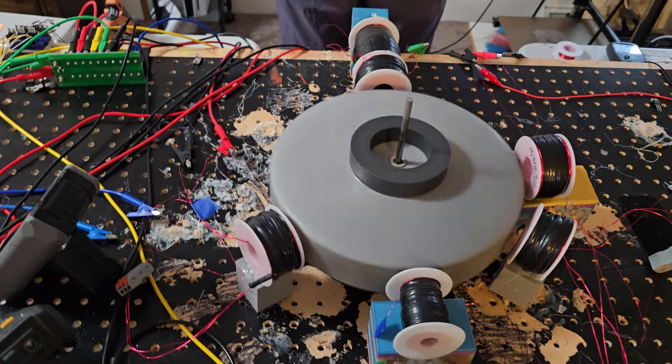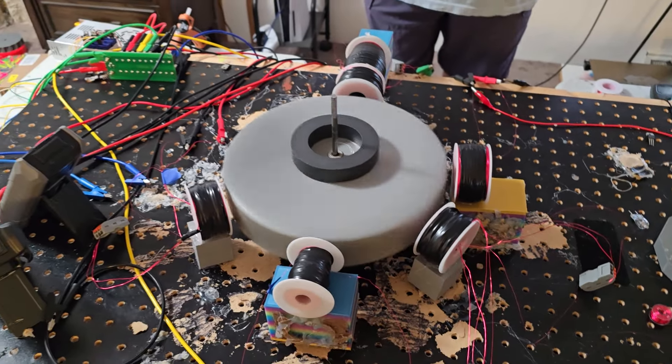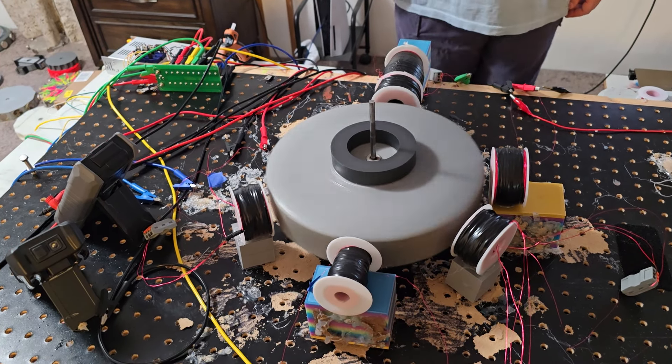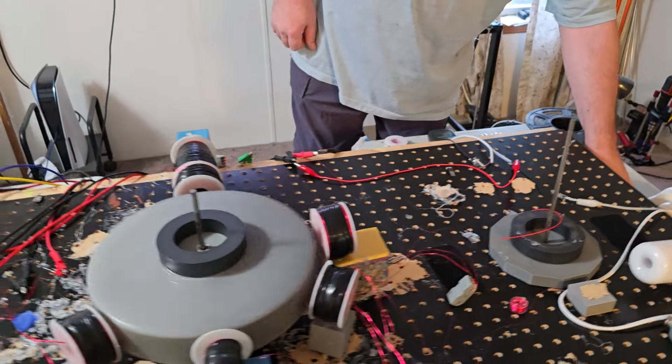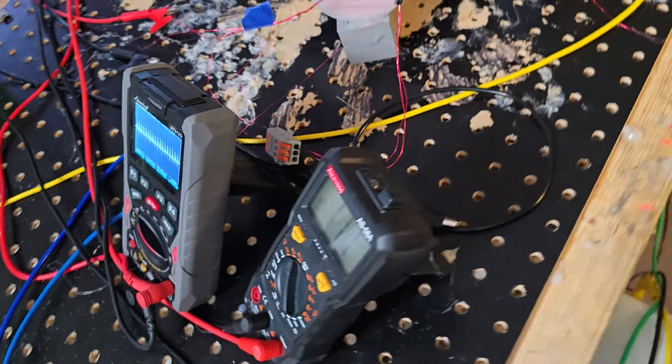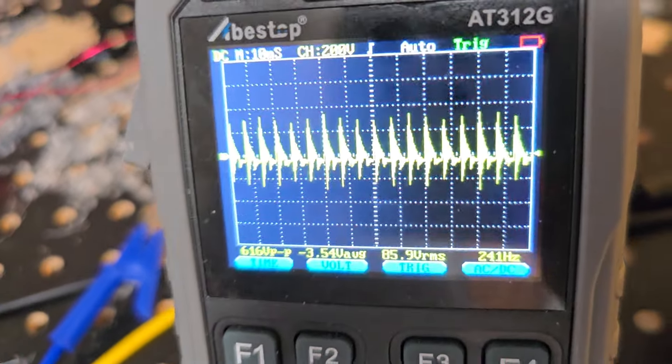I don't know how to explain that — that was just working a second ago, but I'll figure out what's going on with that. Because that's magnetic induction, there shouldn't be an issue here. Let's see how many volts. 171 volts — there should be no problem lighting that light bulb.